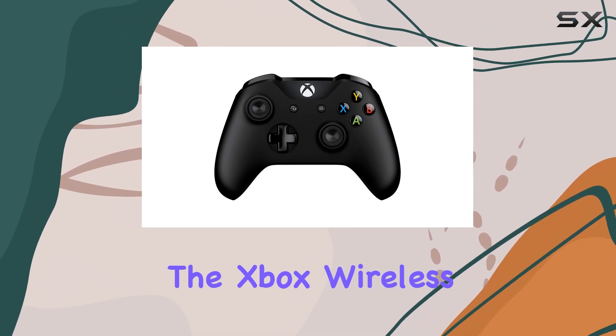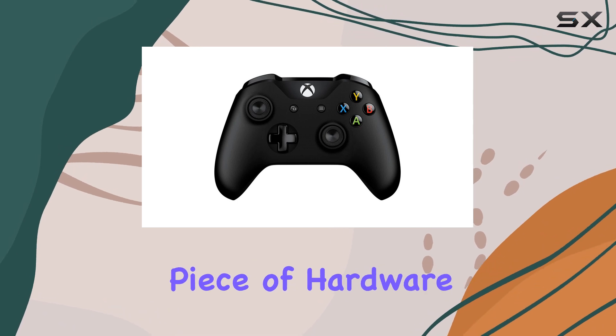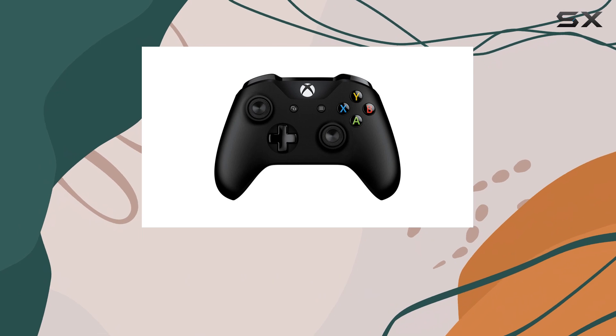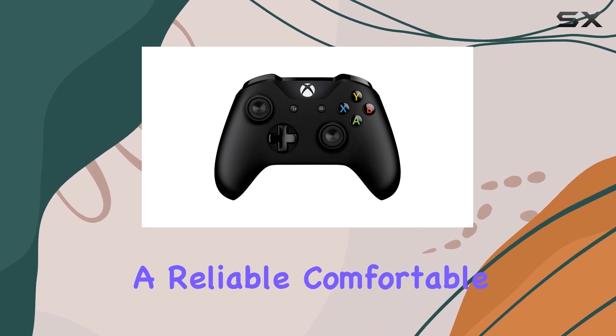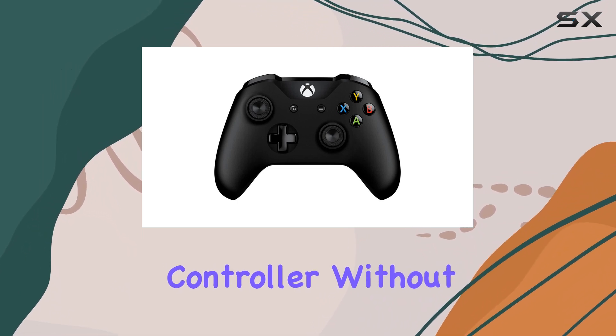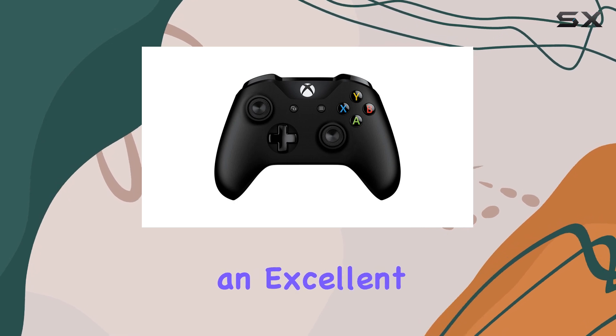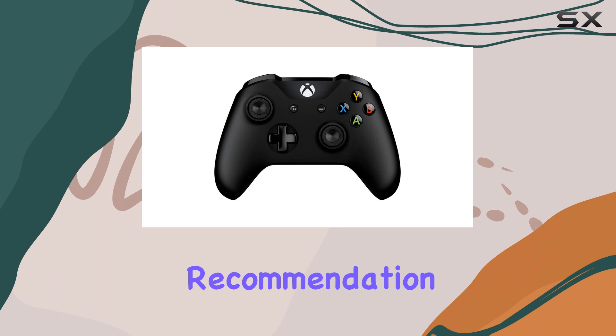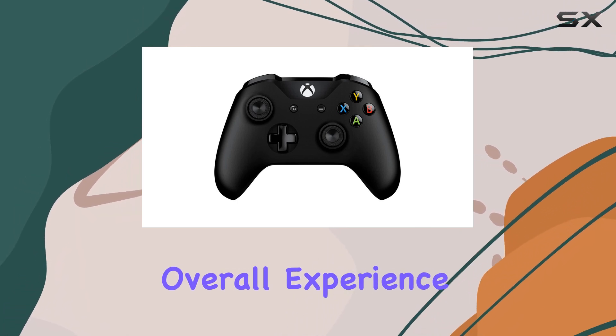Ultimately, the Xbox Wireless Controller is a high-quality piece of hardware that consistently stands up to more expensive alternatives on the market. If you want a reliable, comfortable, and feature-rich controller without breaking the bank, this is an excellent choice. It's clear that this controller will remain a staple recommendation for gamers looking for the best overall experience.